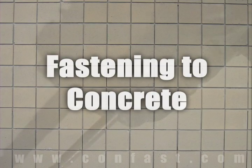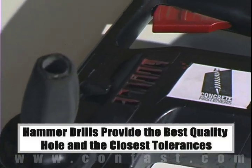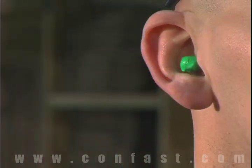When fastening to a concrete, brick, or block base material, a hammer drill must be used. Remember, always use eye and ear protection when using a hammer drill.